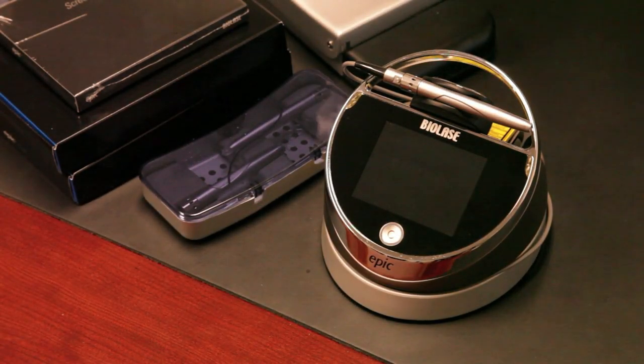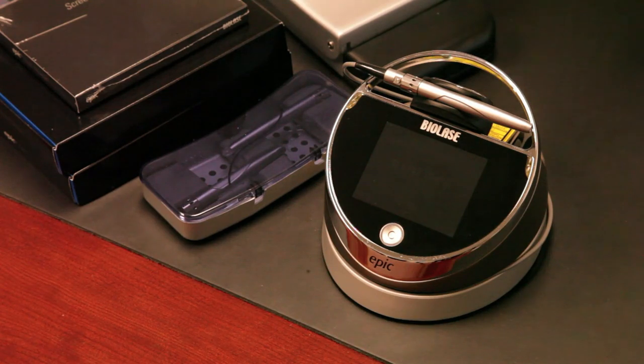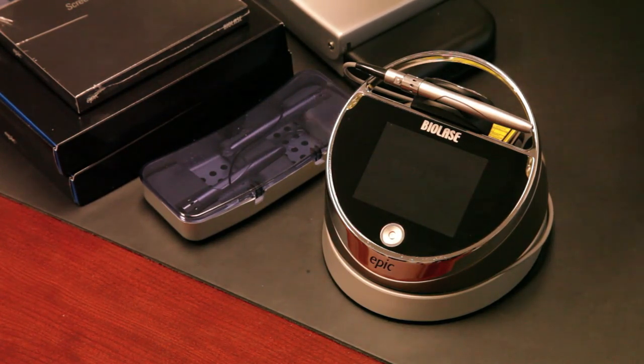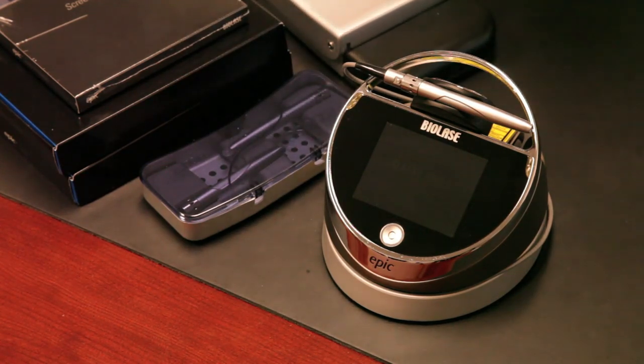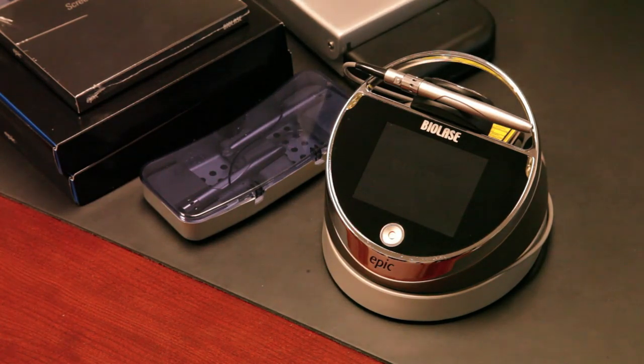We're here today to walk you through the essential components of our EPIC Total Diode Solution, the newest laser from Biolase. The intention of this quick video is to show you in a few minutes what the laser looks like, how it feels in your hands, and some of the basic components that come with our basic EPIC package, as well as the whitening package and our Total Diode Solution package, which includes a pain therapy handpiece.